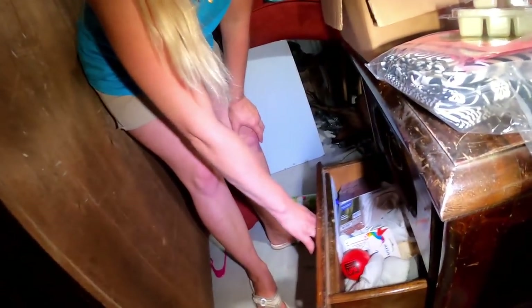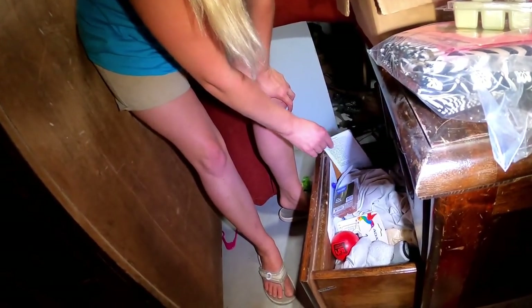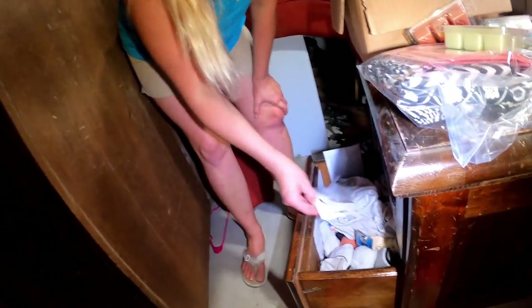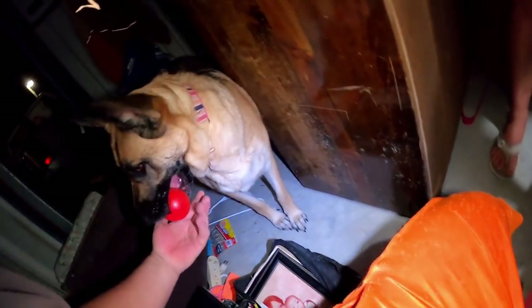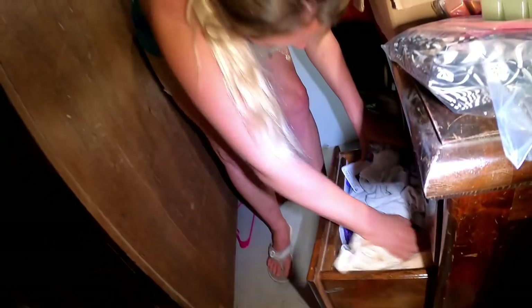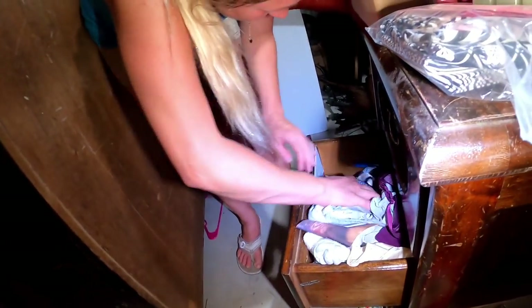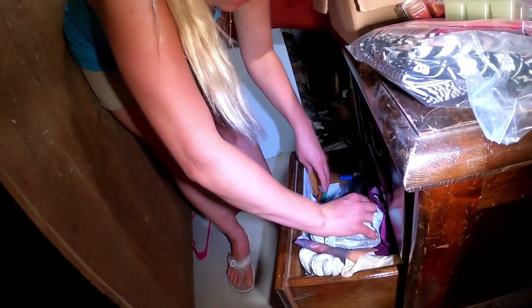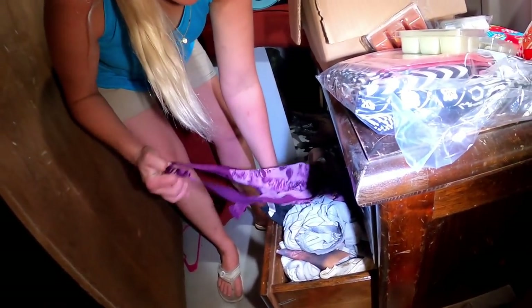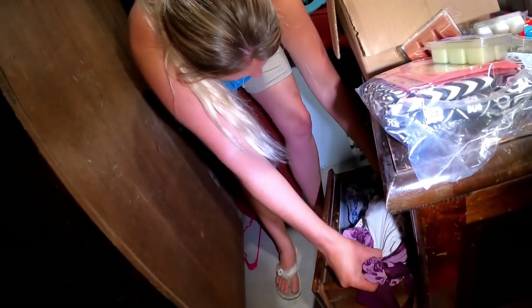Drawer number two — this is a match to the first one. There's a 2032 battery. Miley is back. We joke about finding a signed Babe Ruth baseball. Some more socks, and then another slip — more of the same. This isn't quite as exciting as we hoped. They had loads of underwear.